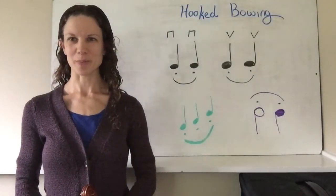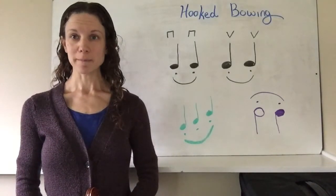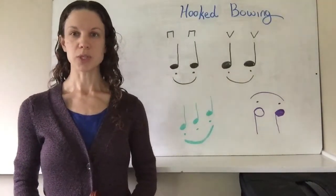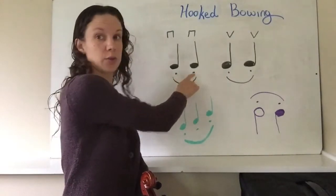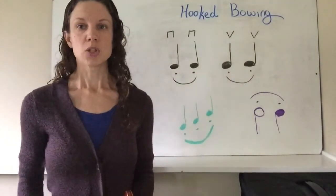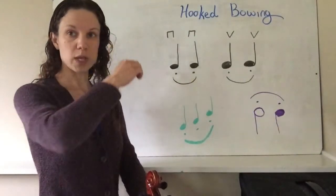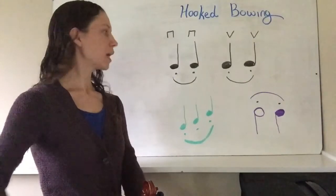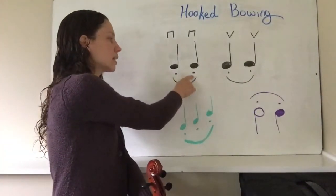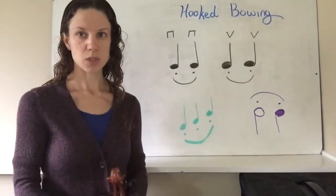This is a video to explain about hooked bowing. The first thing to notice about hooked bowing is that in the music you will see a curved line and dots — staccato dots — underneath the notes. The curved line is somewhat like a slur where your bow keeps moving in the same direction for more than one note, but the dots tell you that you're going to stop the bow and separate the notes.